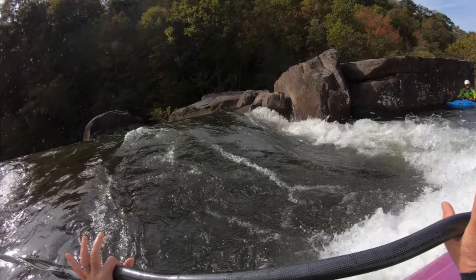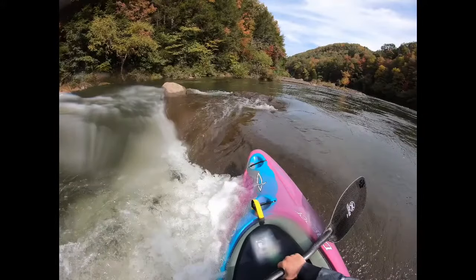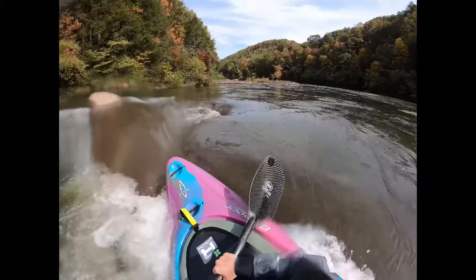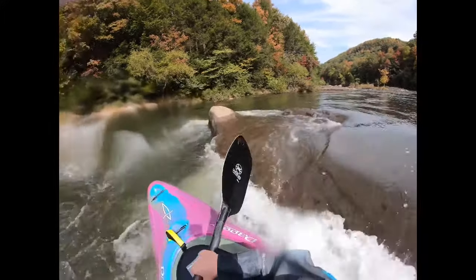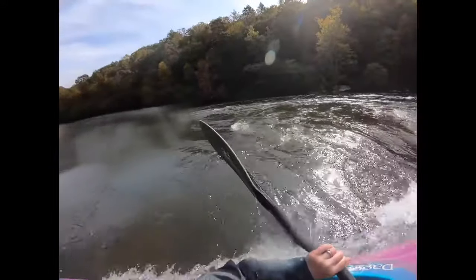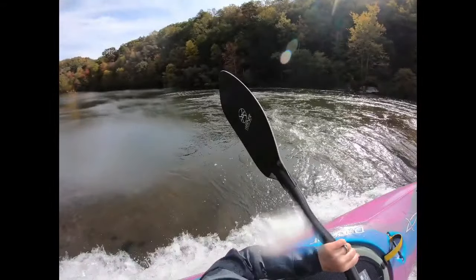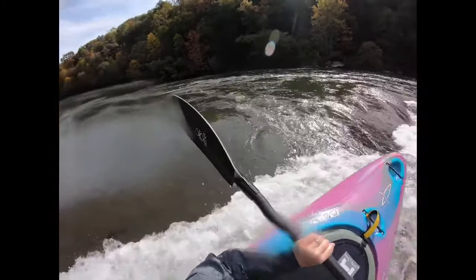We're going to talk about side surfing in holes. Here I am side surfing - my upstream edge is lifted, my downstream blade is ready to take a stroke, my posture is upright, and I'm looking upstream. Notice how my gaze is upstream, and even when I'm trying to spin I keep my gaze upstream until I very quickly change it and I'm looking back upstream over the other shoulder. Now I'm in position side surfing again with my upstream edge lifted, my downstream blade ready to take a stroke.